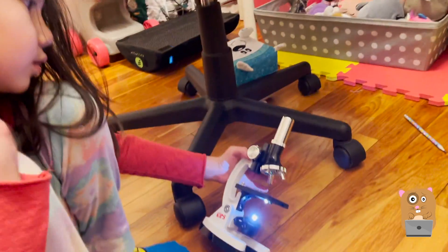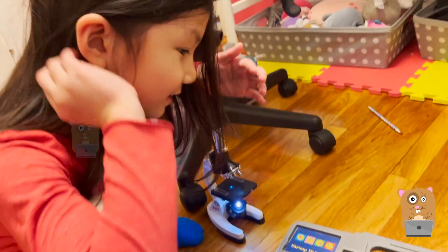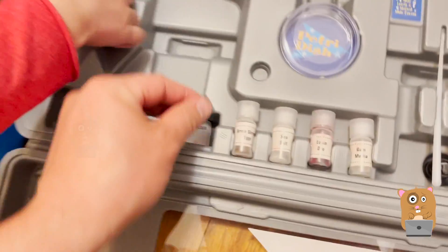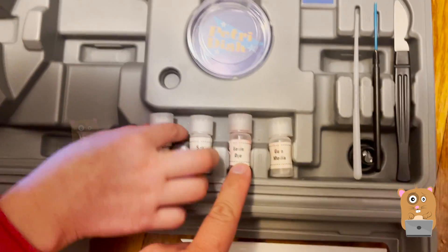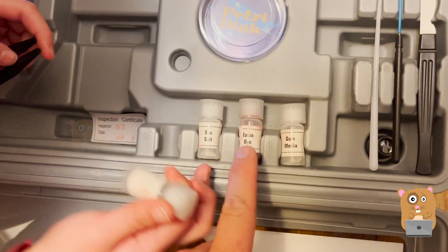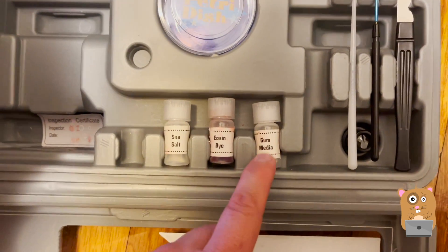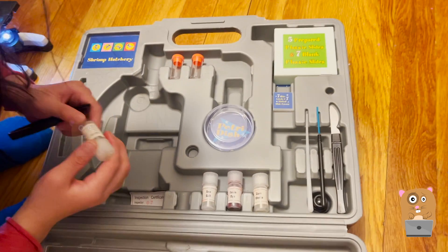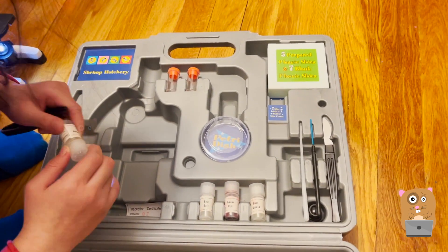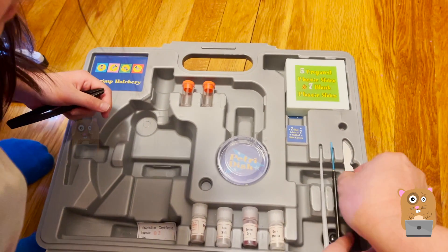I can't see anything though. You're supposed to put something on here. I'm gonna put something — let's see what we have. We have brine shrimp eggs, sea salt. Wait, what are brine shrimp eggs? I'm not sure. I had one of these kits when I was younger but didn't use it too much. Wow, they included this. Don't touch this one — it's a knife.